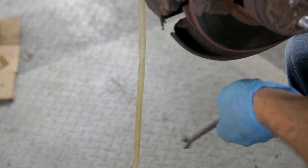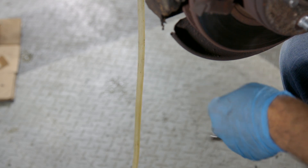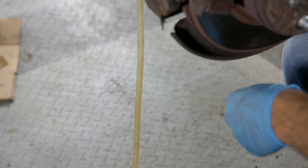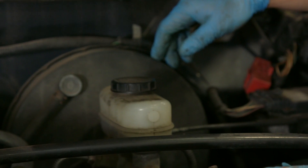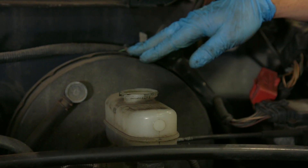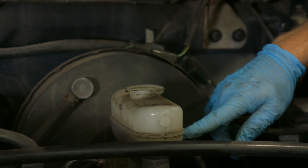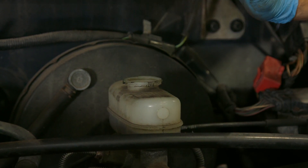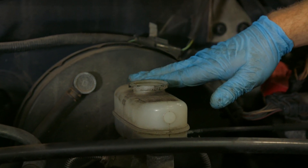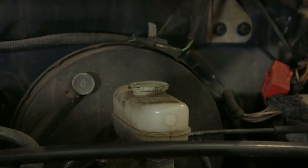Don't forget to periodically check the level of the master cylinder while you're bleeding. You can see that we're just a little bit below half right now. You do not want to run this dry while you're bleeding, because all you're going to do is introduce more air into the system and you're going to have to do the process all over again.